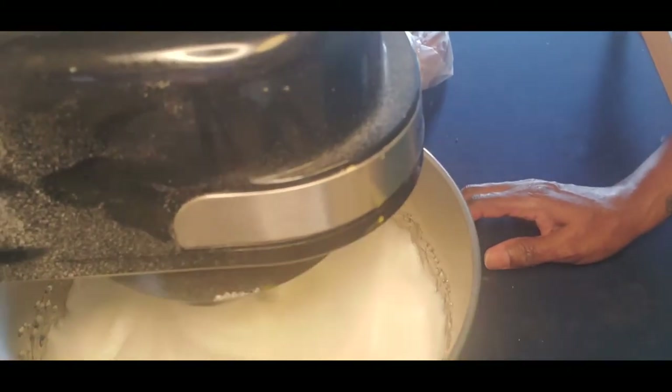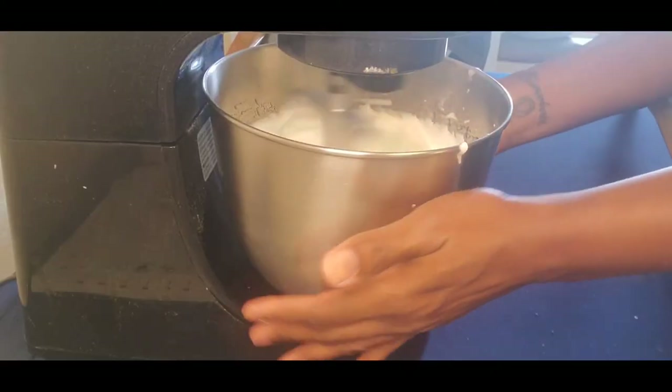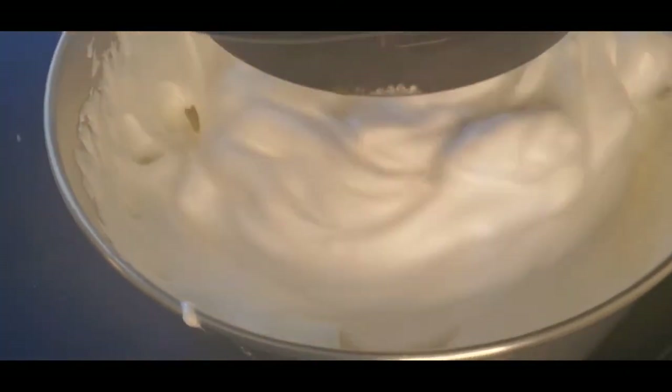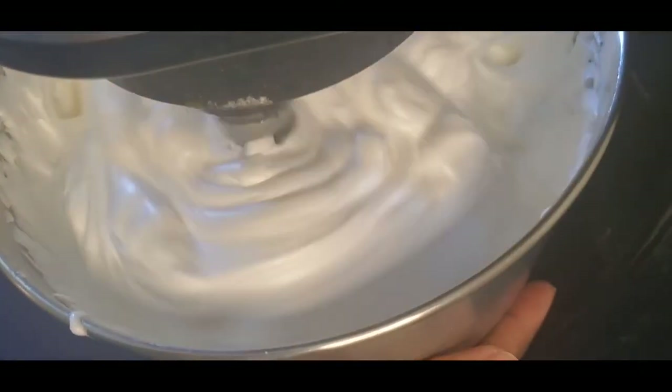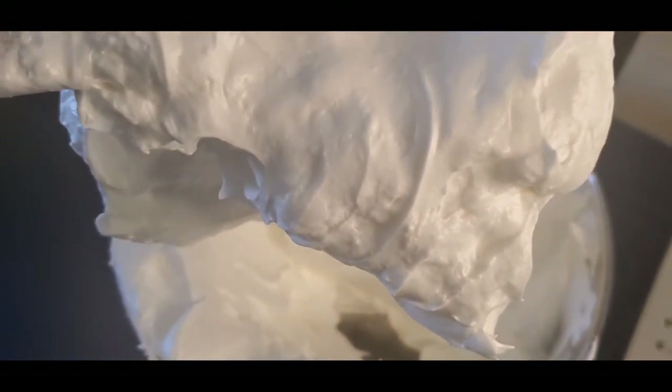I just let it go on its own. Right here I'm feeling the side of the bowl — when it's still hot you want to allow it to keep going until it cools down. Look at that mixture — it looks like marshmallow, nice and white and fluffy. This is what you want — nice and stiff, dreamy meringue!